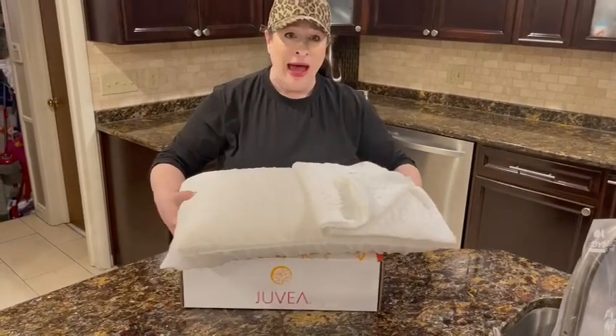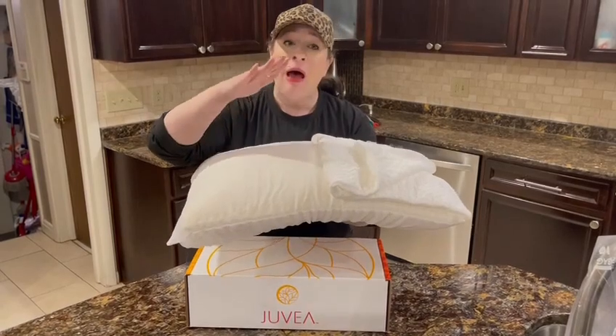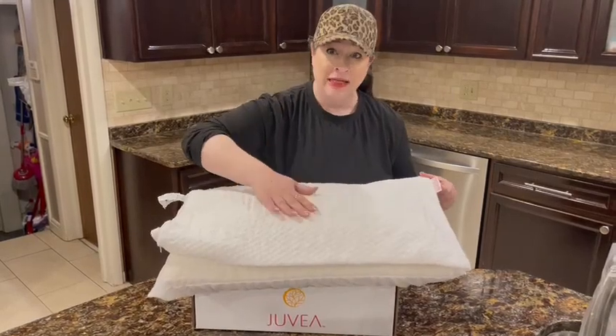They also have a low profile version. This is a high profile pillow and they also have a premium. So there's three different pillows to choose from. I chose the Tenzel cover.